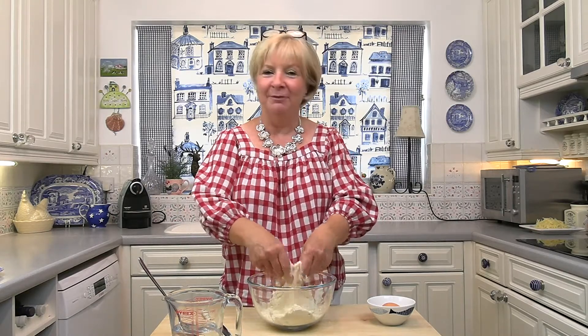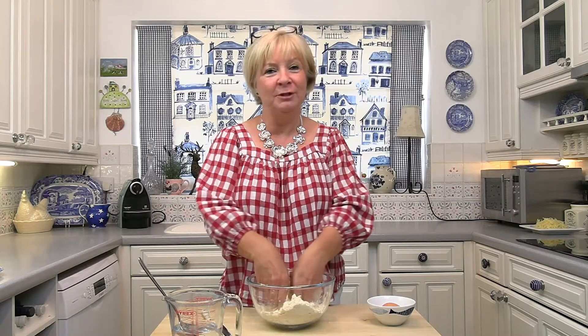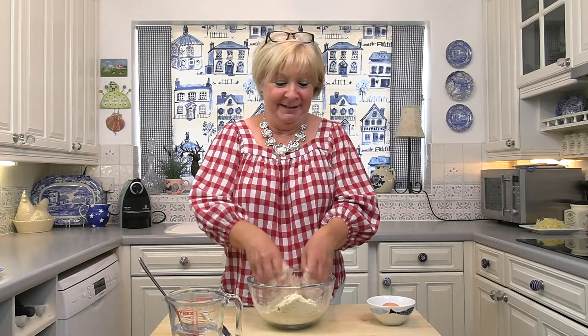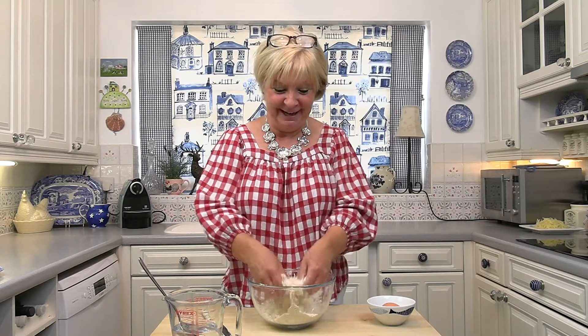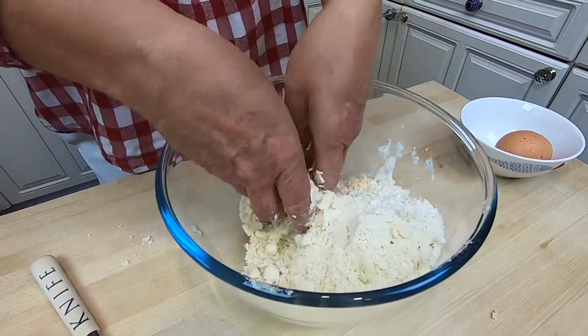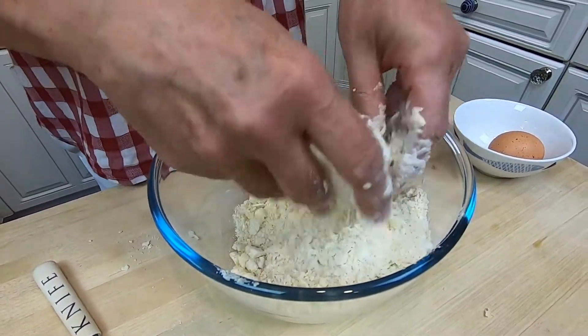Years ago I was on holiday with a friend and she produced these gorgeous quiches — the pastry was fantastic and so neat in the cases. I kept saying how did you do this? It was a few years later that she told me she'd bought the cases ready-made and just made the filling. That's breadcrumbs done.